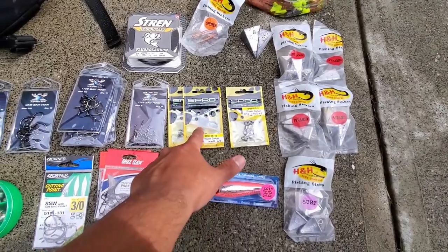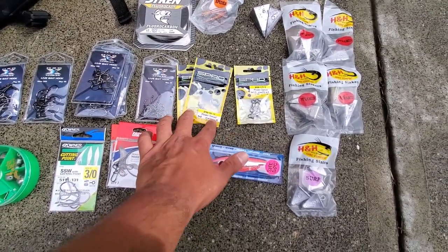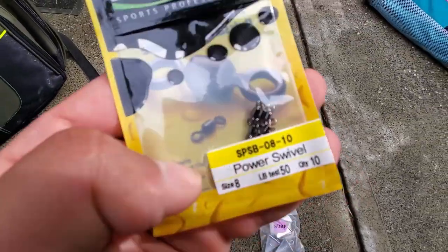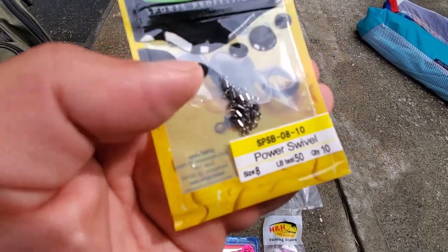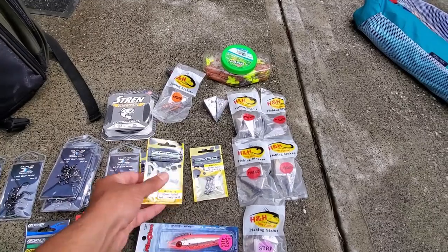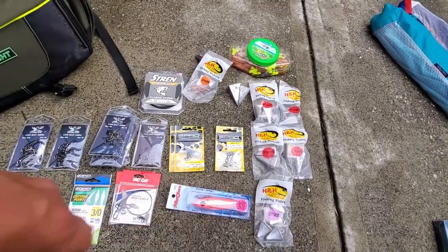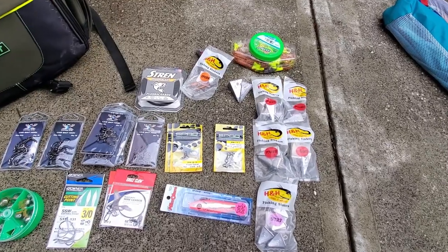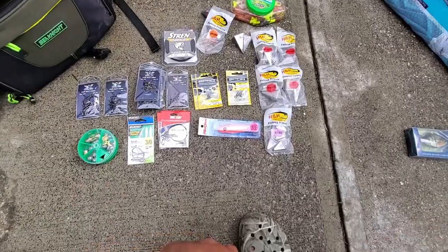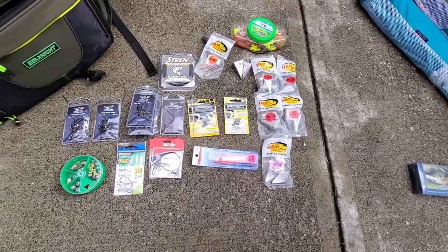A lot of these barrel swivels — got them in 50 pound, there's 10 in here. I really like this brand because of how small these are; they're tiny. Really good for tying a fluoro leader to use with your gotchas or something. Got some 370-pound ones for shark fishing and a maralure right here. All good stuff to have.